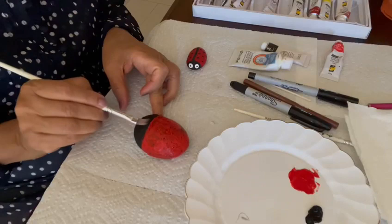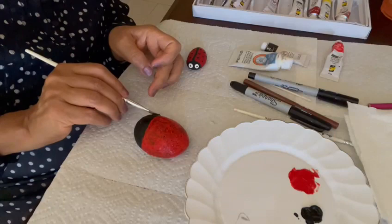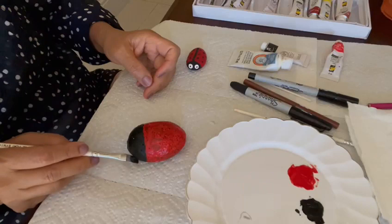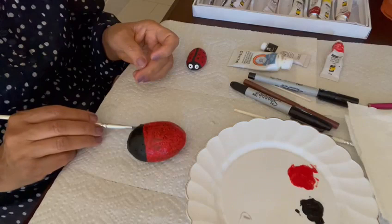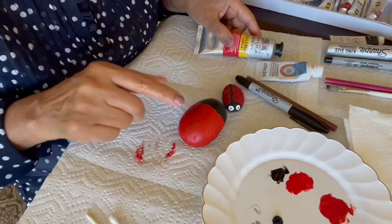Then go in with a clean brush and black paint to refine the border between the red and black paint, just to make it nice and clean. And here is the second coat.